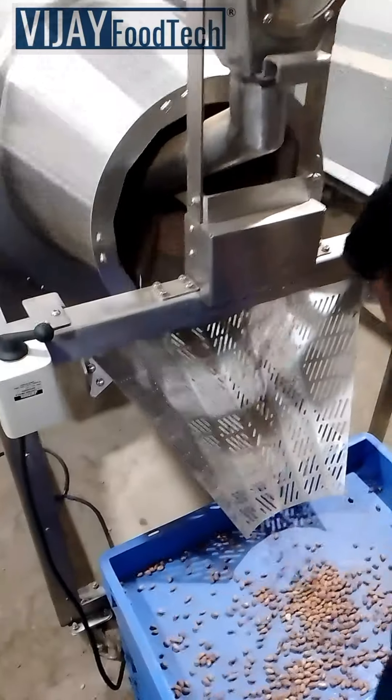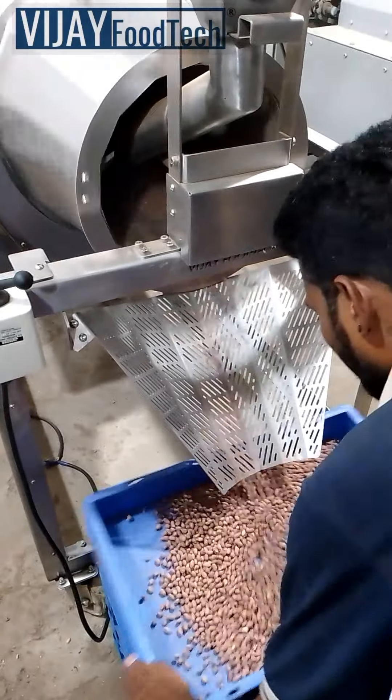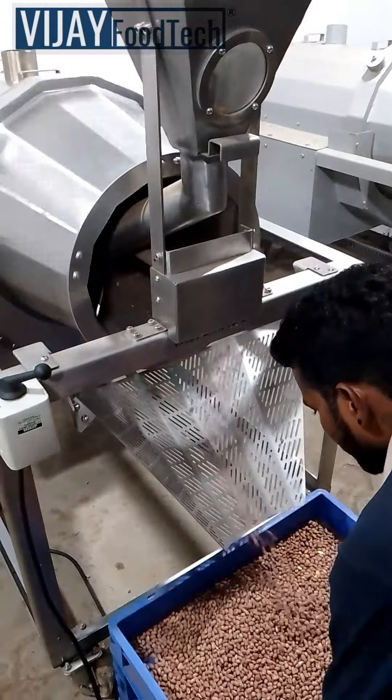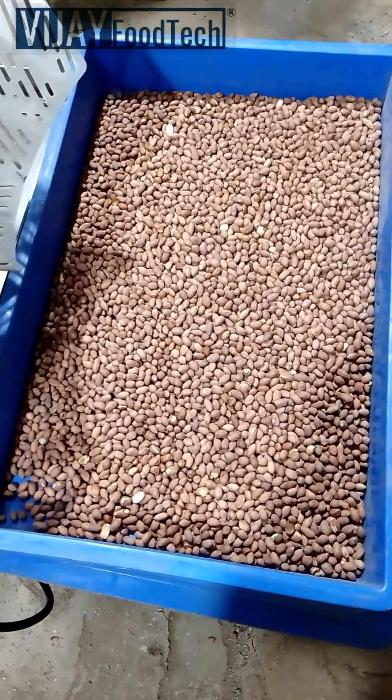Features include even roasting, no black spots on peanuts, a clean sand removal mechanism, temperature monitoring, and a design ensuring sand stays separate from peanuts at the outlet. Perfect for your roasting needs.